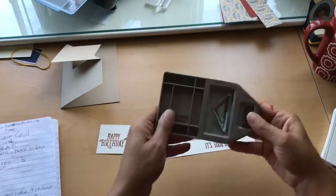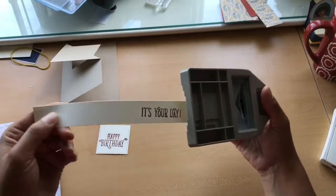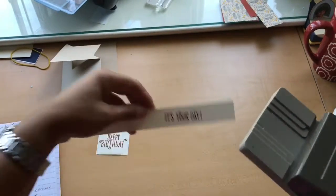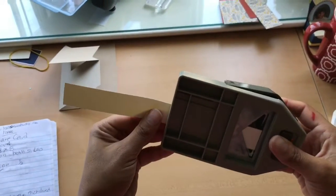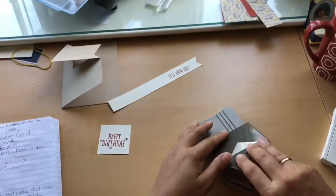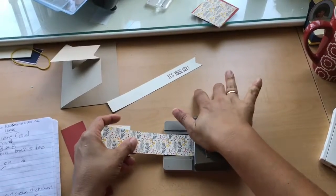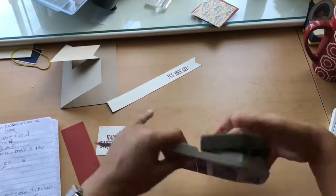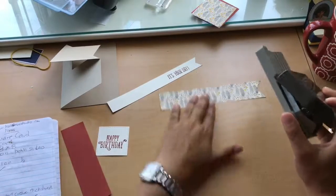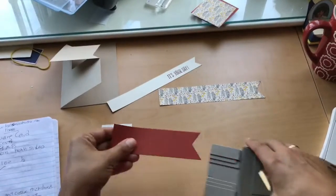I'm going to pull out my triple banner punch. You just flip it over, push it up, and it pops open. It has three sizes — technically four if you use the notches for smaller paper — but this is cut at an inch so you can slide it right in. I like to flip it upside down so I can make sure I'm aligned, then just squeeze and it punches out a really nice banner. I'll do the same for the other two pieces of cardstock.